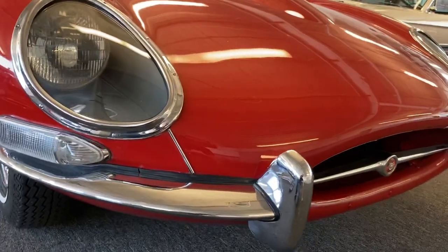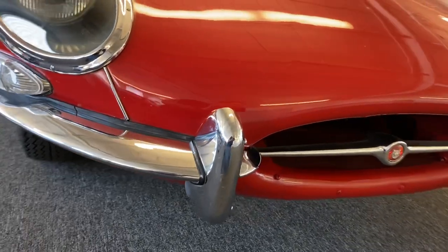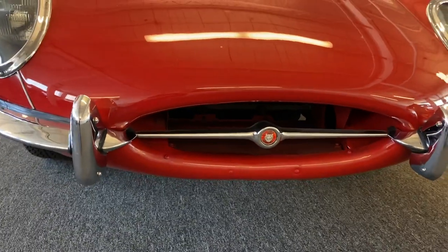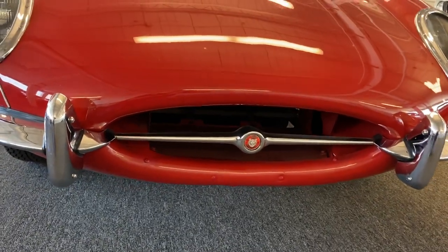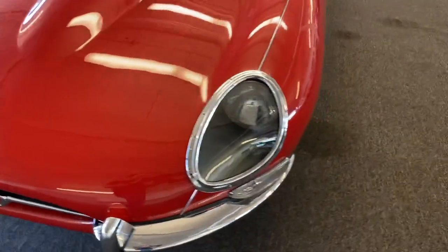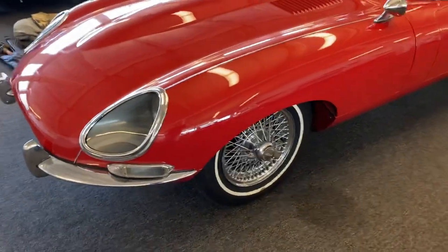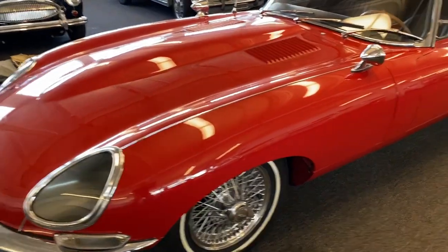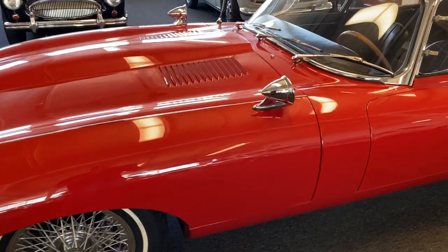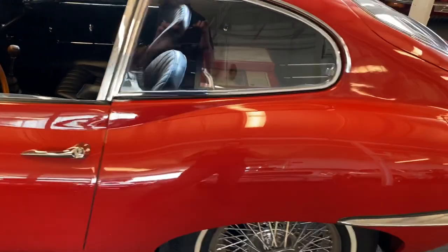The backstory on the car is also in the description. The original owner passed away. He bought the car new as a dedicated show car for JCNA and AAA events. Kind of an odd thing to do in 1965, but that's what he did. He left it to his daughter, who sold it to their next door neighbor. In December of 2014, I bought the car from the neighbor in January of 2015. It had been sitting for a while, so I had to go through it mechanically.